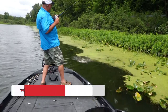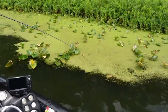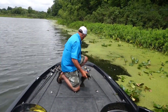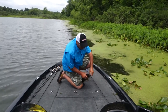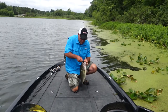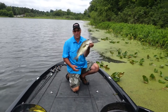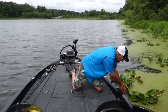There he is. That's a better fish. This is what I mean, this is a good one. Oh yeah, this is what I'm talking about right here. This is what the money craw does — it goes through that grass so effortlessly. That's a nice fish right there. This is why you punch, and this is why you punch with the money craw. I'm going to turn this guy back loose.